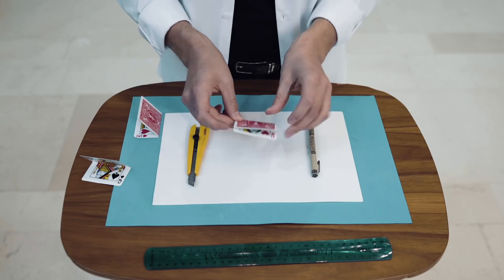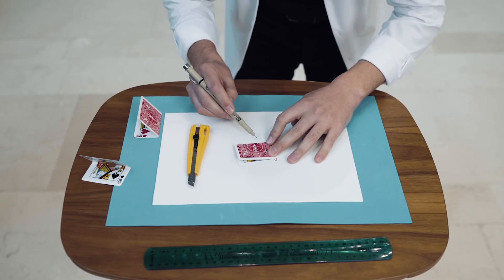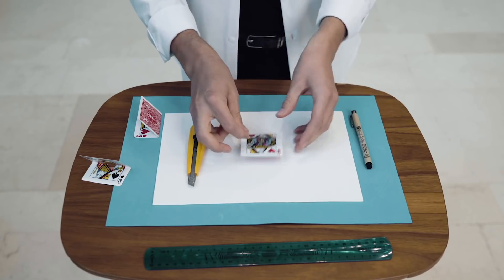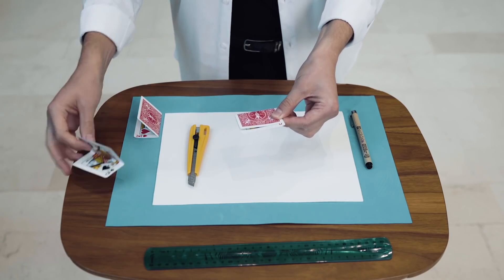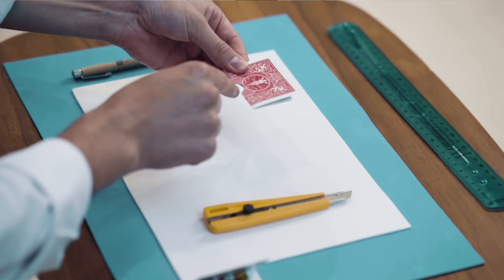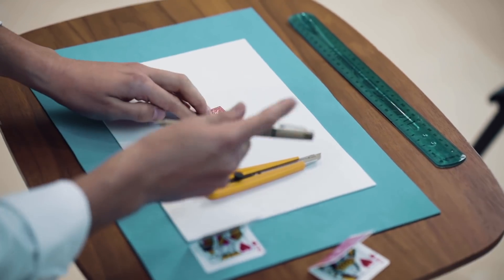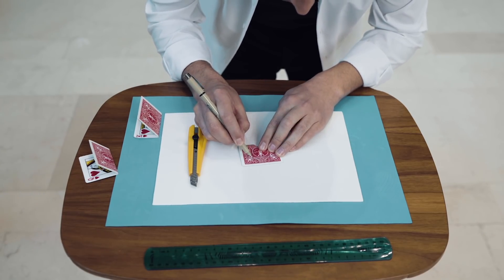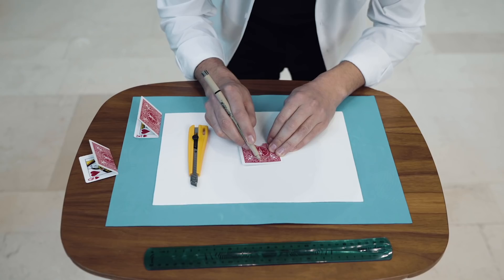Watch. And then you need to draw a half-circle somewhere here. After that, you will cut this half-circle. And then you will have something like this. Next step — it is the dangerous one. You have to be careful here. You're going to mark a line between these two dots, around one centimeter from the top.